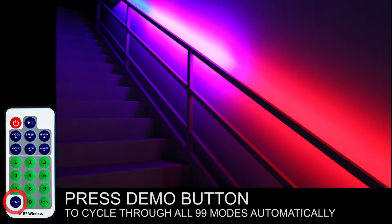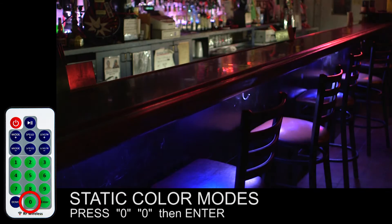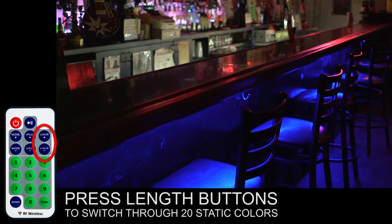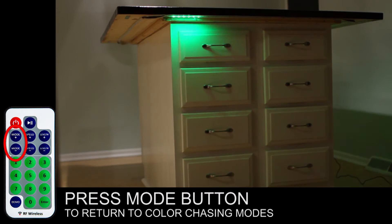Press the demo button to cycle through all 99 modes automatically. To access the static color mode, press 0, 0, then enter. Press the linked buttons to switch through 20 static colors. Press the mode button to return to color chasing modes.